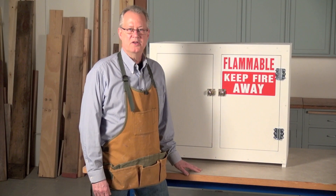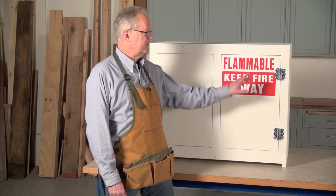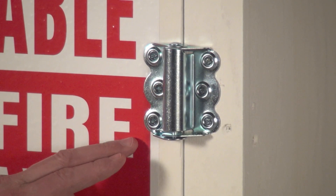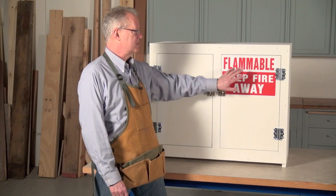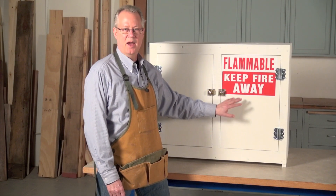After the paint is dry, install the doors to complete the cabinet. The doors have to be mounted on spring hinges so they'll close automatically. These are screen door spring hinges from a hardware store. You have to install latches to keep the doors closed, and it's important to put on a warning sign to let everyone know what's inside the cabinet.